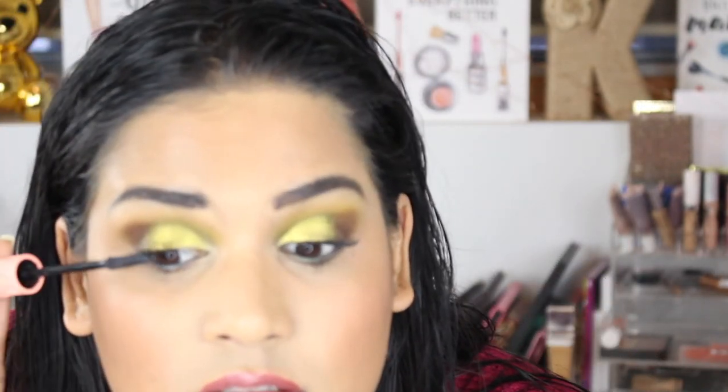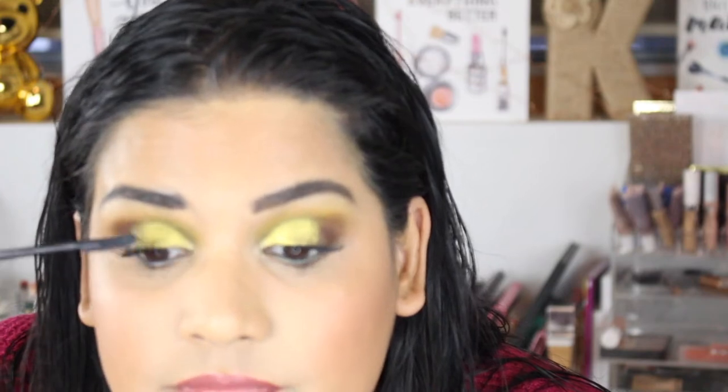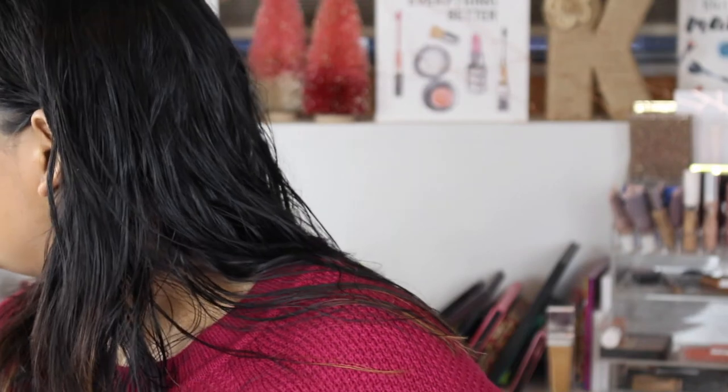I'm gonna need some help cleaning up this mascara. I think I need to do the contact solution trick — this one feels very dry. Anyhoos, I'm almost ready, I just need some earrings. Okay guys, this is the final look! I hope you guys enjoyed watching me create this. I hope you have a wonderful Christmas and I will see you in my next video soon — bye guys!